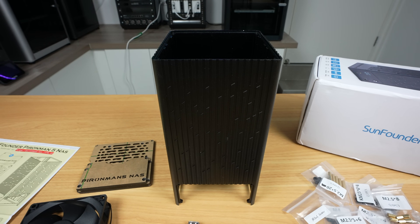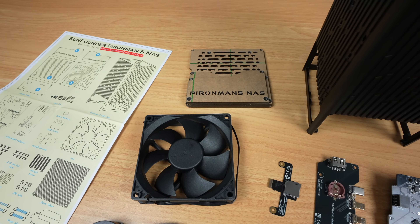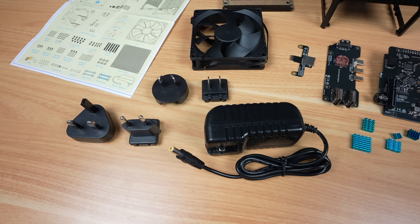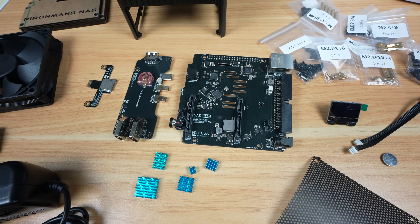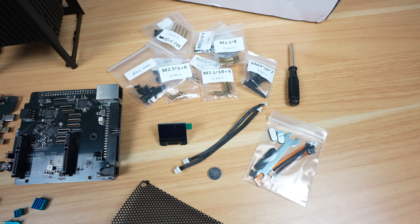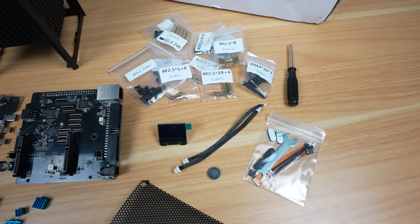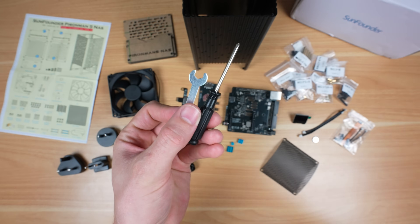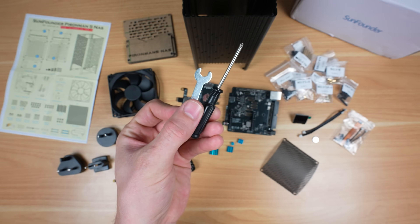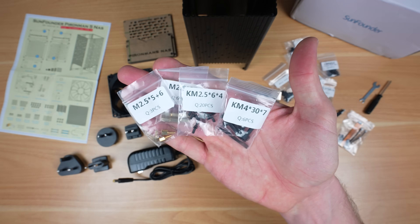We've got the aluminium housing, the acrylic panels and large 90mm fan, a universal 12V 4A power supply, a few adapter and control PCBs as well as heatsinks for the Pi, an OLED display, cables, screws and other mounting hardware. Also as usual with SunFounder kits, they include basic tools that you need to assemble the case, and all of the screws are neatly and clearly labelled.